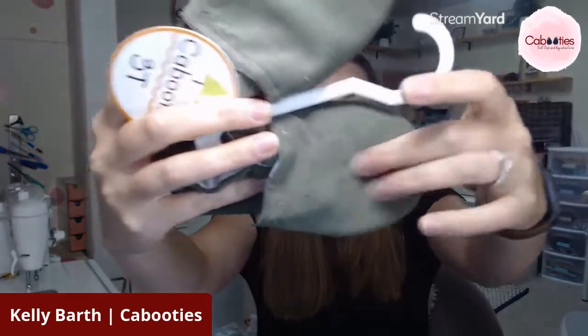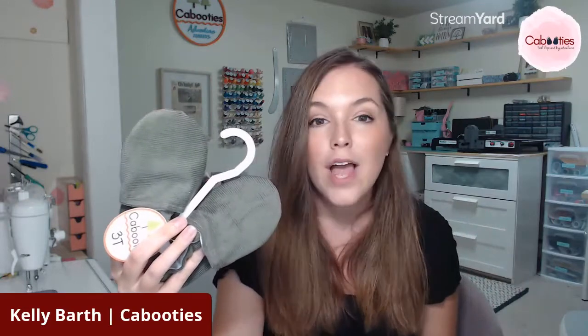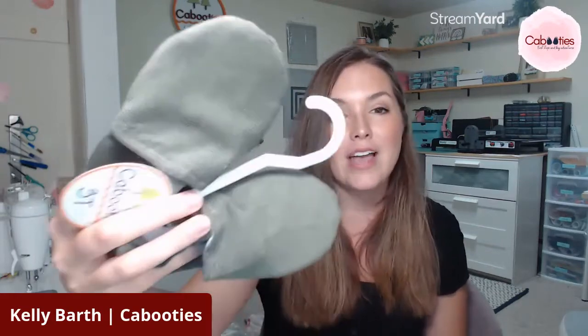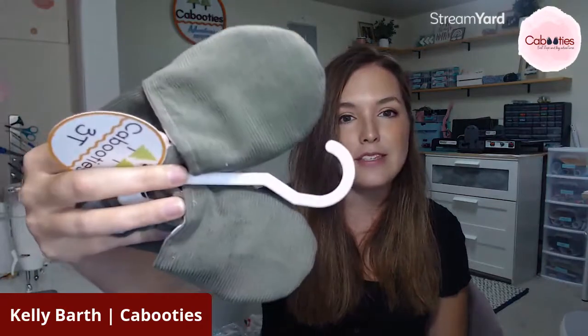This corduroy is super soft and super on trend for fall. This olive matches everything. If you're looking for a solid to wear outside, any of our brushed denim options on the site — like black, navy, gray, and burgundy — I would recommend those more for outdoor use than this corduroy. This corduroy is a great house slipper, a great indoor shoe, and it's perfect for non-mobile babies too.